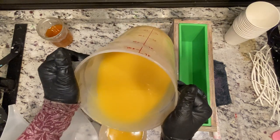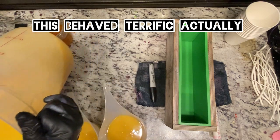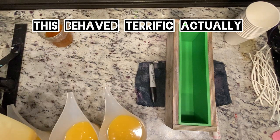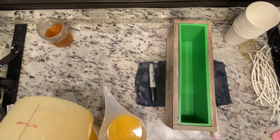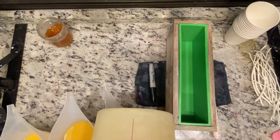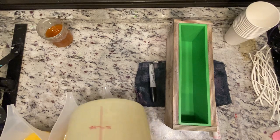I'm adding titanium dioxide to my white so I'm not fighting the soap wanting to be a different color with the fragrance oil on top of it. The white is going to be more of a highlight for me rather than the main soap, so I don't mind if it's not fragranced as strongly as the rest. I need to balance this out.